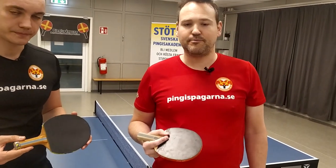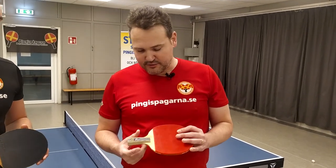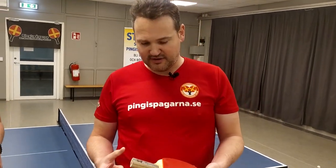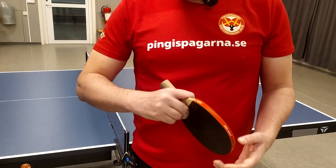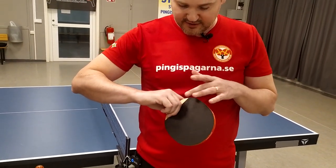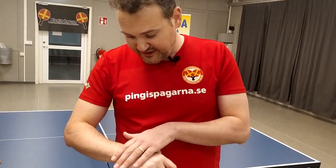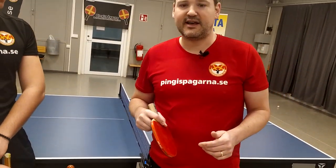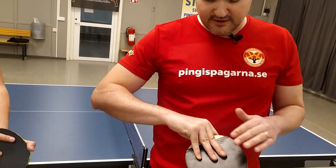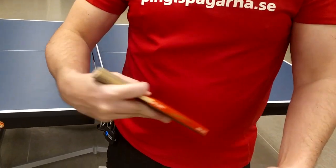We speak about two basic grips you can use. The first one is, like we say, you take the racket like a pen and then you have these three fingers bent on the backside. That will make your wrist more free — you can use your wrist more in the strokes. Number two: straight fingers on the backside, and that will make the grip more stable.